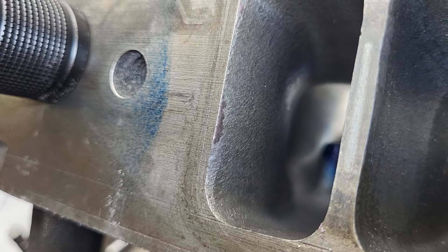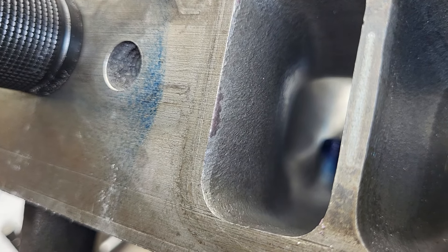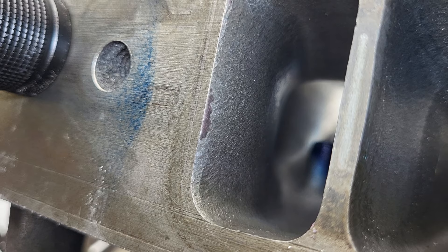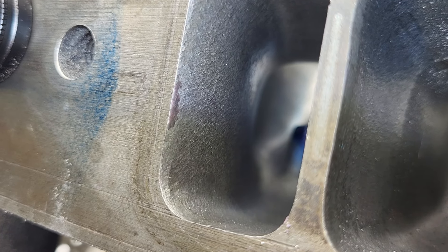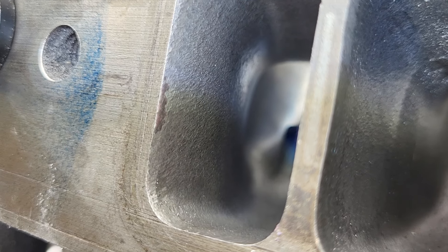I think the exhaust is pretty much done. I may modify an exhaust valve because these are so heavily pitted — I may do a little gouging on one of them and see if that makes a difference. Other than that, I think I'm going to call it quits for tonight. Thanks for hanging out and putting up with me and the Mission Impossible.